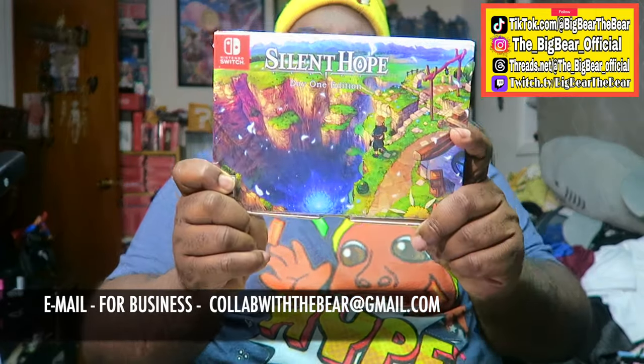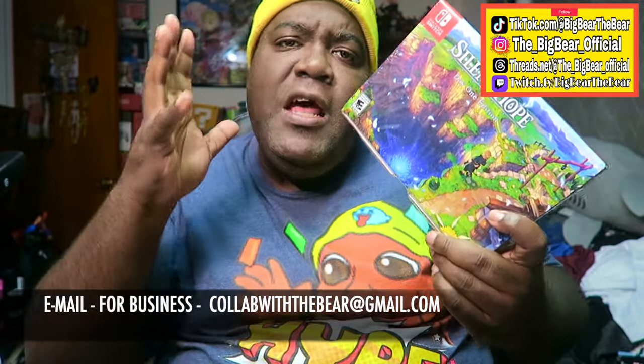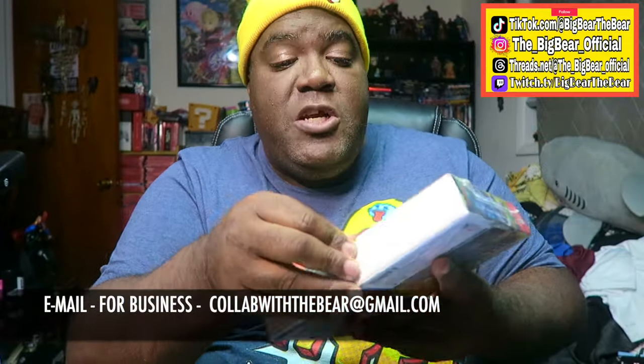In this featuring box right here we get the soundtrack and also a great big lush art book. Real raw, none cut out. All you guys got to do is go into my video description, hit my Amazon affiliate link, and buy it through there.